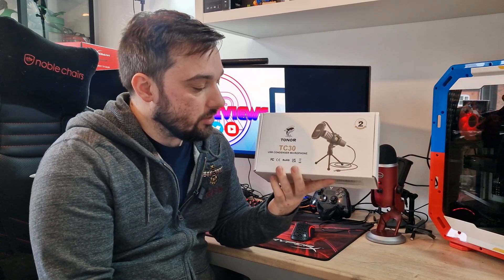This is the TC30 USB condenser microphone, and I've got the RGB version. We'll get it unboxed, have a look at it, then we'll plug it in and do some sound testing to see how it performs, and then I'll let you know my final thoughts at the end.